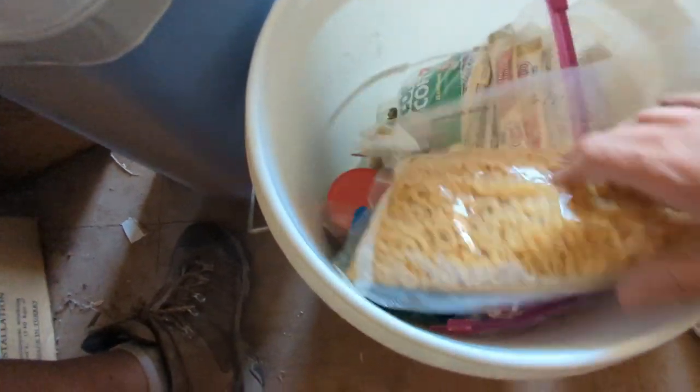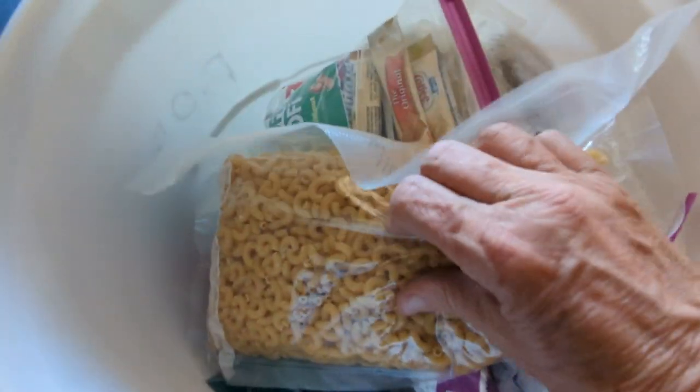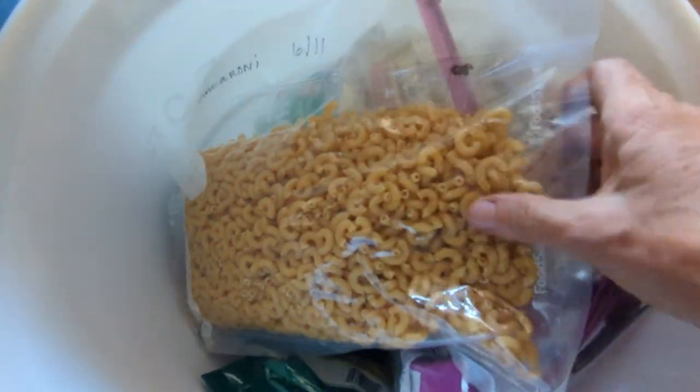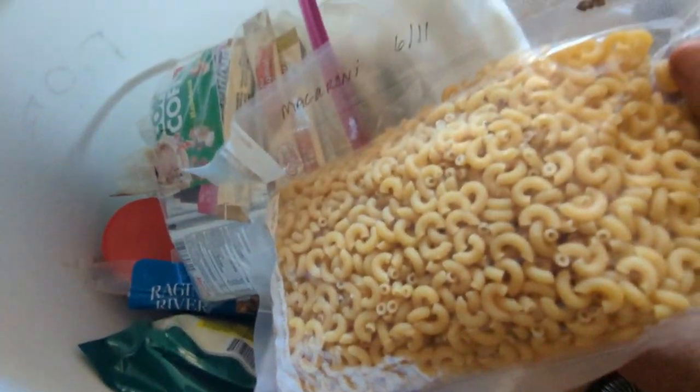I vacuum-sealed this. This is 2011 — macaroni. The macaroni looks good, but it lost its seal. It still looks good though; I would probably still eat this.